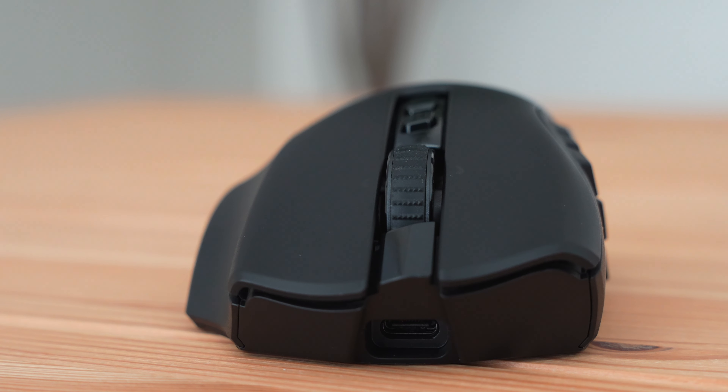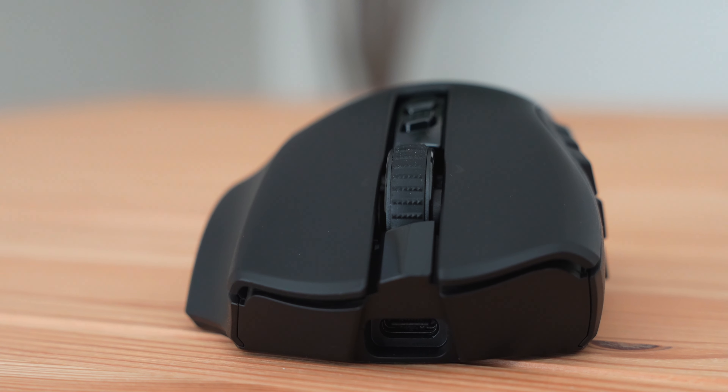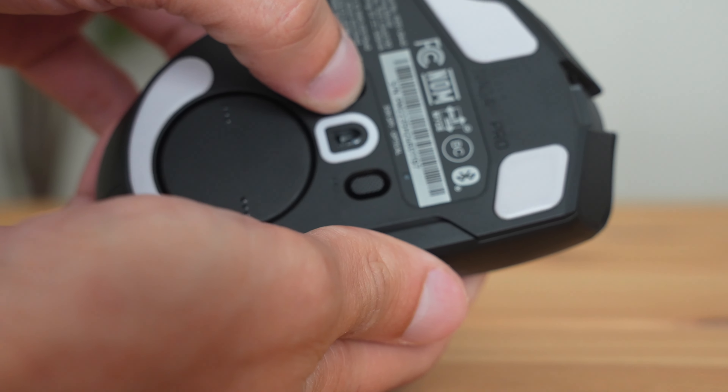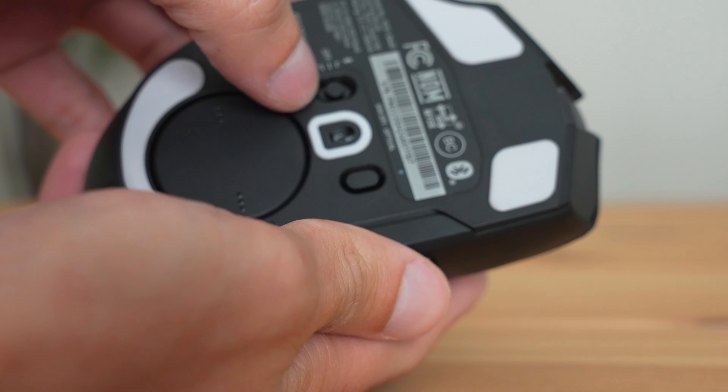Let's talk about the build quality. This mouse is made fully of plastic with a matte finish that has a little bit of grain and texture, which gives you a more ergonomic and better gripping experience. The mouse wheel itself is made fully of rubber with a lot of little indents and texture that allows your finger to grip it easier.